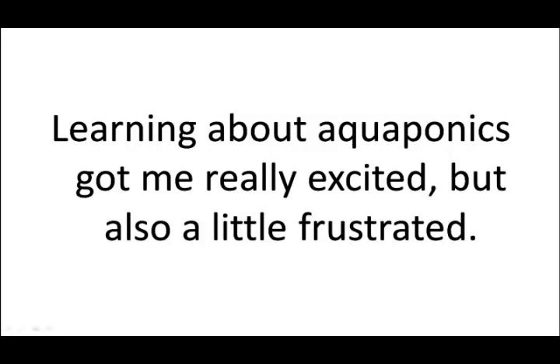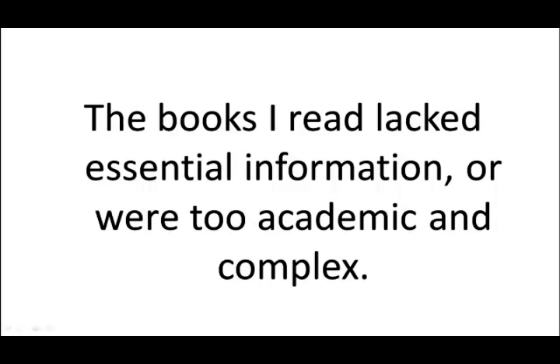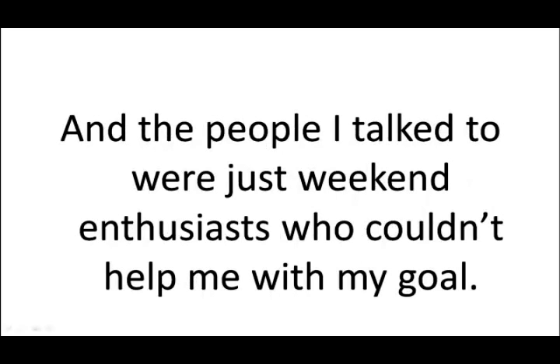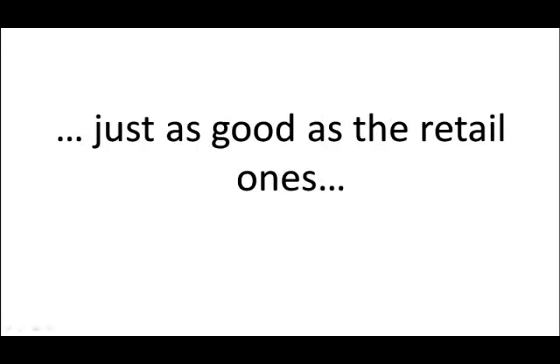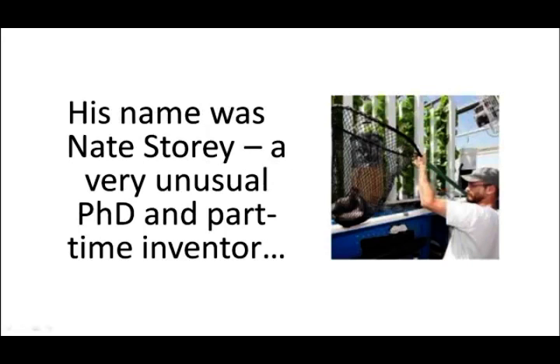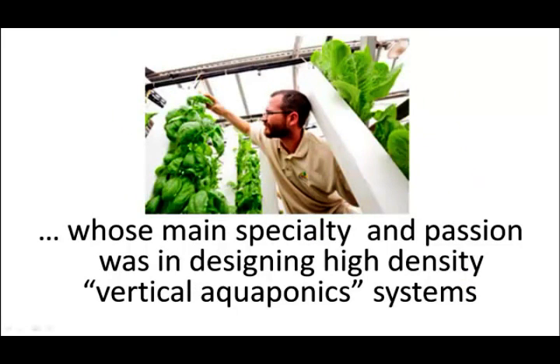Learning about aquaponics got me really excited, but also a little frustrated. It seemed that all the stuff I could find on the internet was either confusing or downright worthless. The books I read lacked essential details and were too academic and complex. And the people I talked to were just weekend enthusiasts who couldn't help me with my goal. But I kept hearing stories about a professor — his name was Nate Story, a very unusual Ph.D. and part-time inventor whose main specialty and passion was in designing high-density, vertical aquaponics systems.